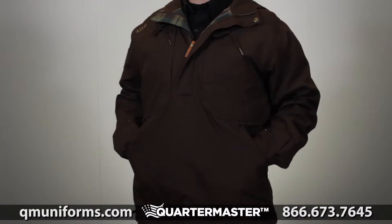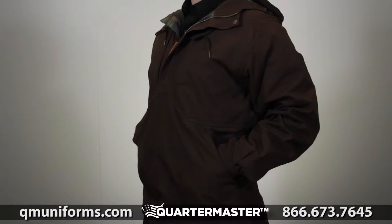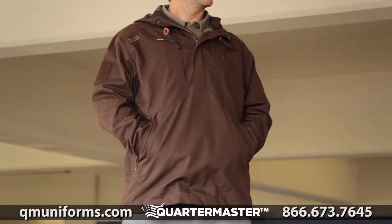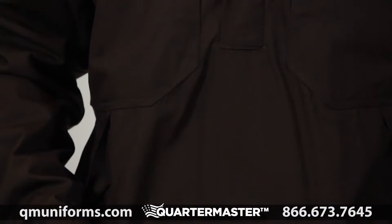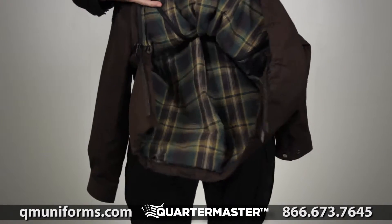The 5.11 TacLite Anorak allows you to always be ready for changing environments and evolving situations. The outer shell is made from our cotton poly ripstop fabric and the lining is made of 100% cotton.